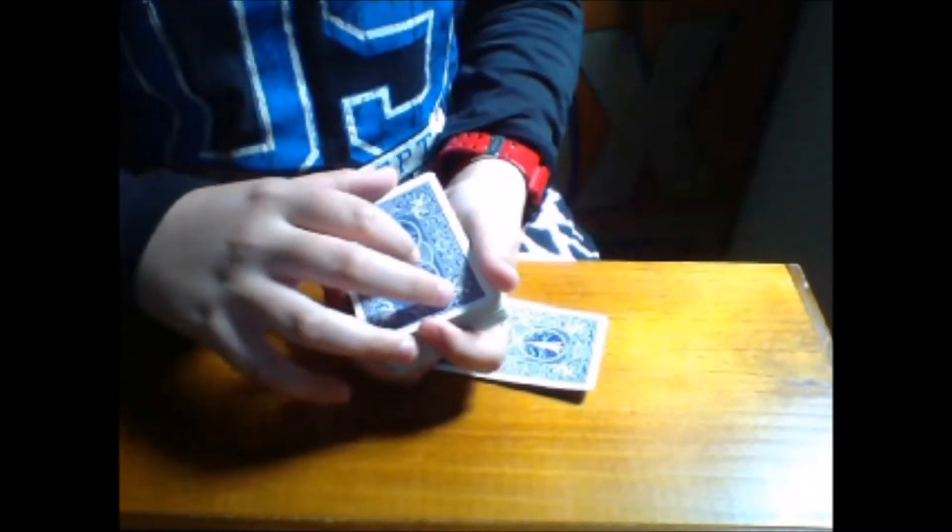Obviously you don't want to look, but it will be the alternate one on the other side. So what you then want to do — and you may have caught on to this — is make a little break, a pinky break, just underneath that first card. See how I've got a little pinky break there? Then you want to slide that card in. It looks like you're pushing the card into the middle of the deck.